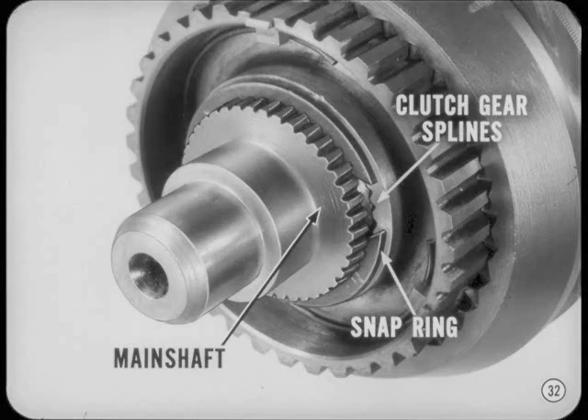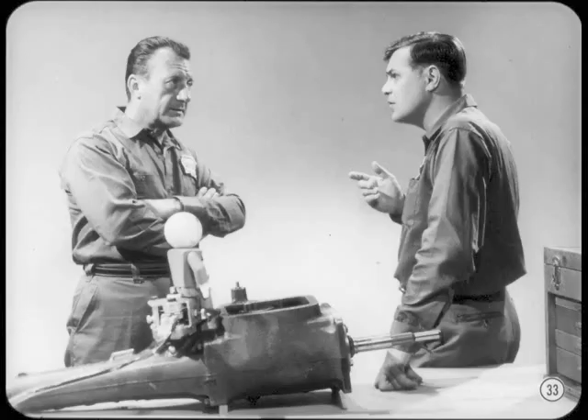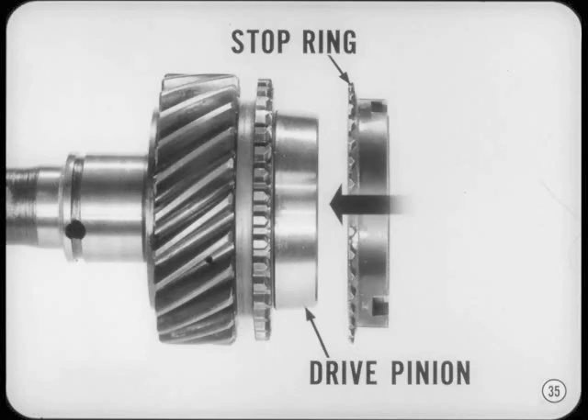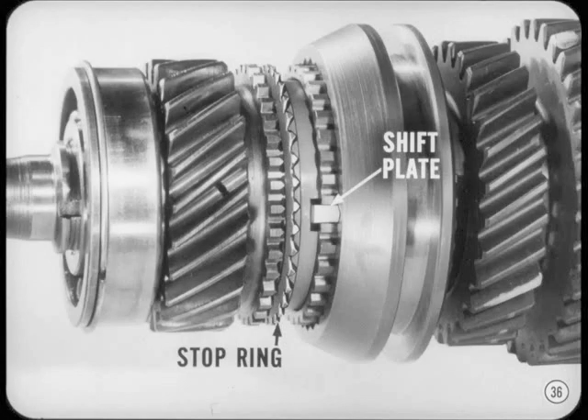Any questions, Joe? I've got several, Bill. But maybe if you'd explain exactly how the stop ring and those other parts synchronize a shift, that would answer all my questions. Okay, Joe. Here's what happens on a shift into fourth. In order to get into fourth, we have to slide the clutch sleeve over the teeth on the main drive pinion. Of course, the pinion gear and the clutch sleeve are turning at different speeds. When the driver starts to shift, the stop ring is pushed toward the cone-shaped shoulder of the drive pinion. The inner surface of the stop ring is cone-shaped too — it works something like a cone-type clutch. It's the ends of the shift plates pushing on the stop ring that actually move the stop ring into contact with the cone on the pinion gear.